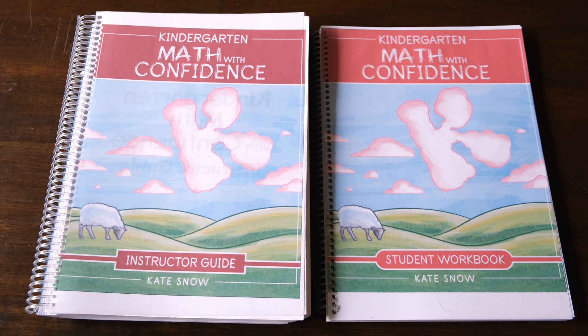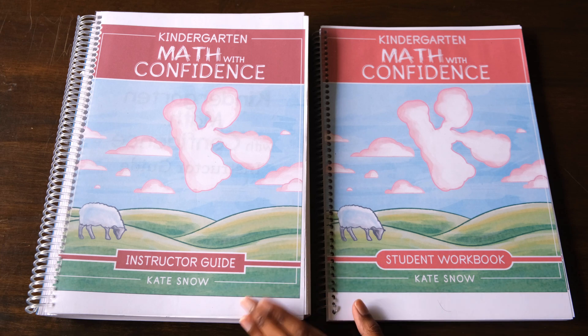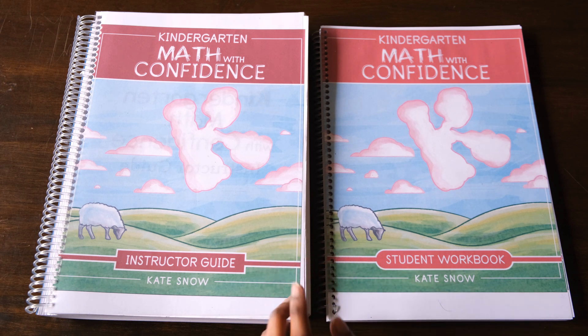This program is geared towards 5 to 6 year olds and it says that your child doesn't need to have completed a formal preschool program first. But being able to count to 10 and being able to hold a pencil will definitely help though.